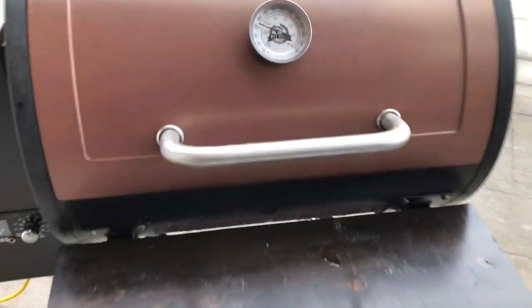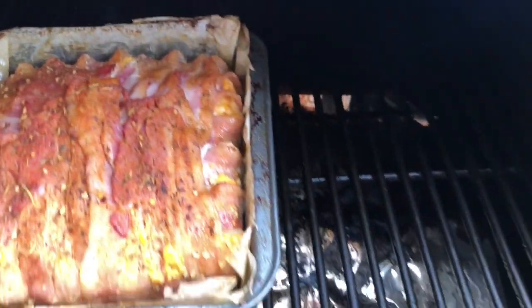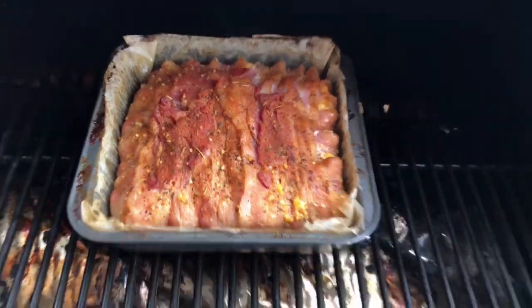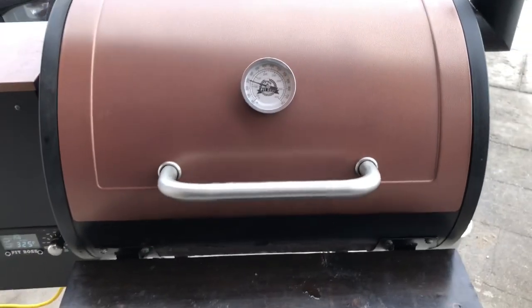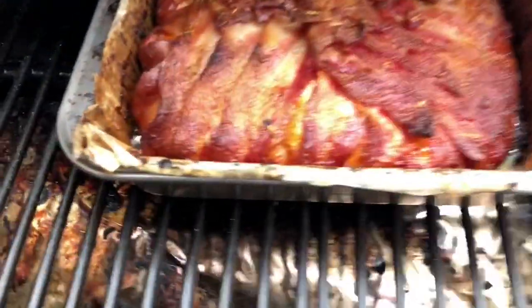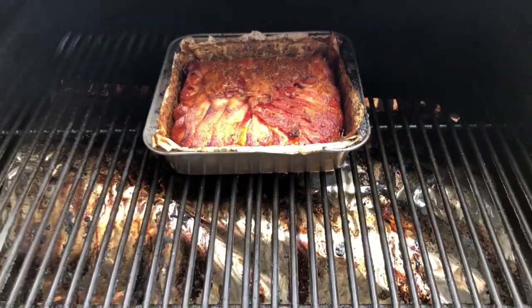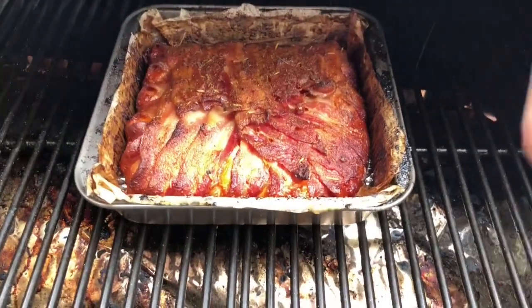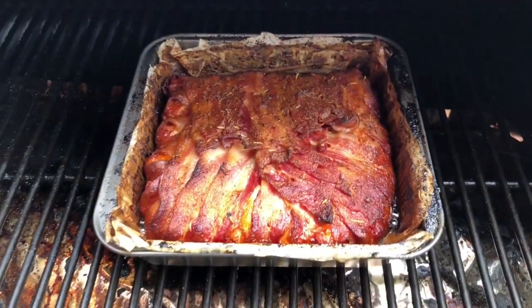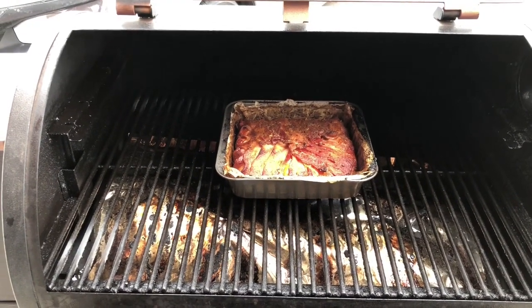Just a quick update — I went ahead and drained the grease out. There's some grease still in there, not a lot. I drained most of it into the drain bucket. We're right at that two and a half hour mark — this is done. I've periodically been draining the grease out, which is what you're going to want to do as well. I'm going to pull it off and let it rest for a little bit, then we'll slice it open and see what we got.